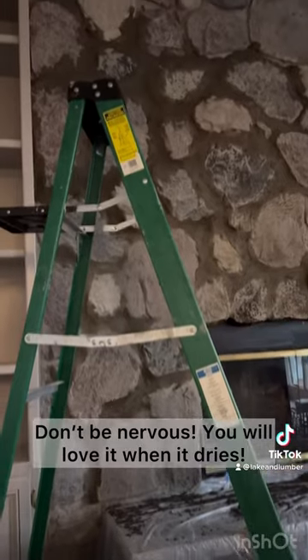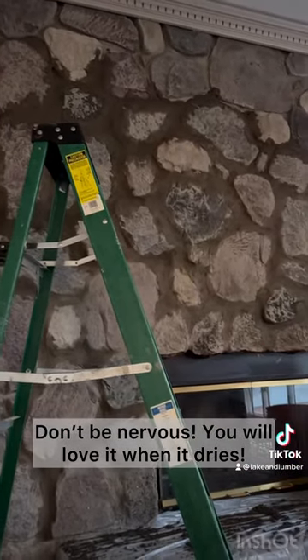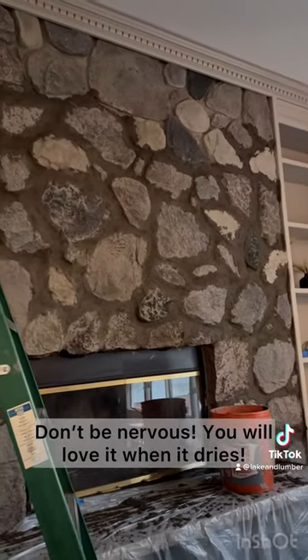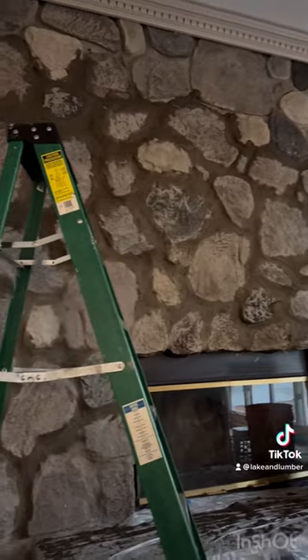Once you've gotten a layer through the entire fireplace, this is what you're going to have. It's going to look dark, it's going to look scary, and it's not going to look like what you want. Be patient — let it dry overnight.